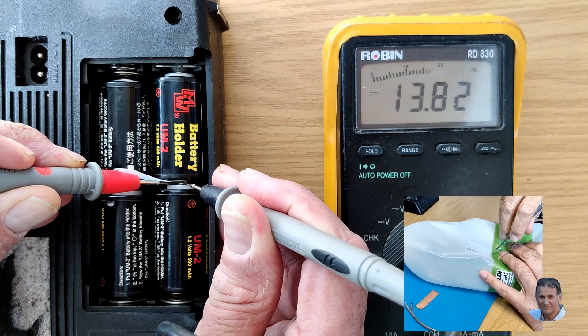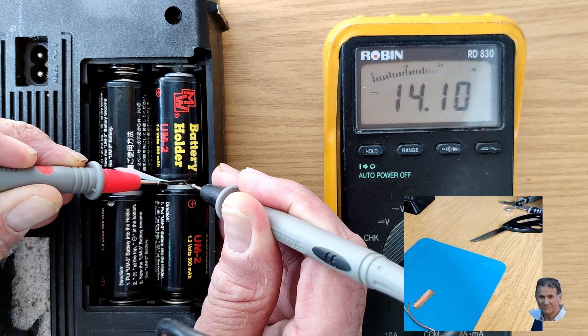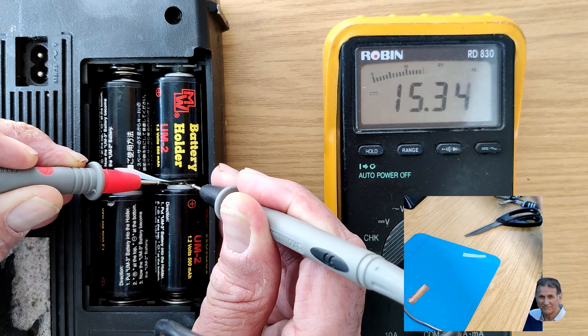For this insulating blade, I find an old milk carton is an ideal source of plastic insulation material, although you can use paper or even card.